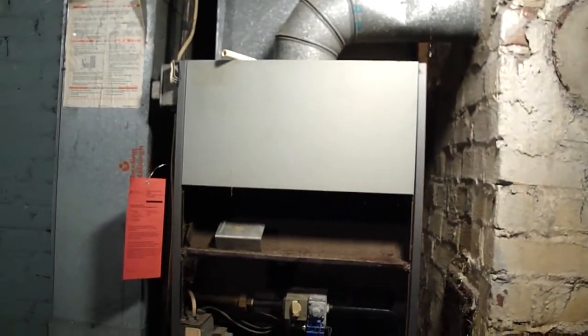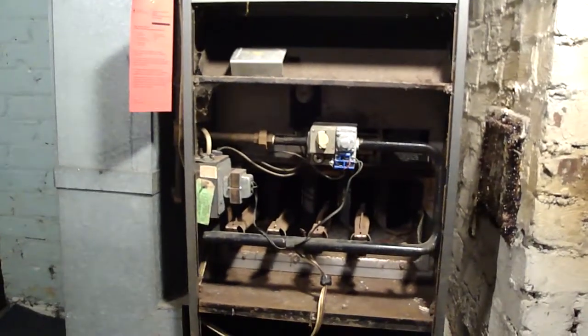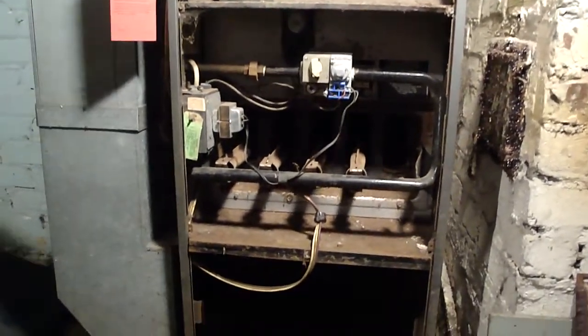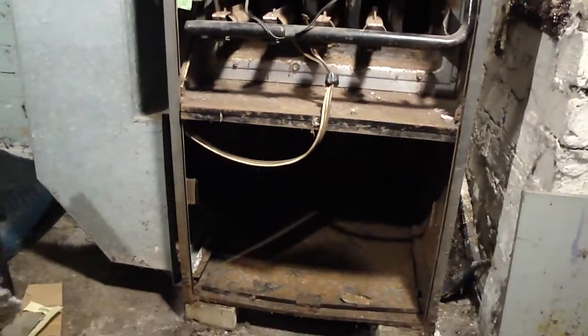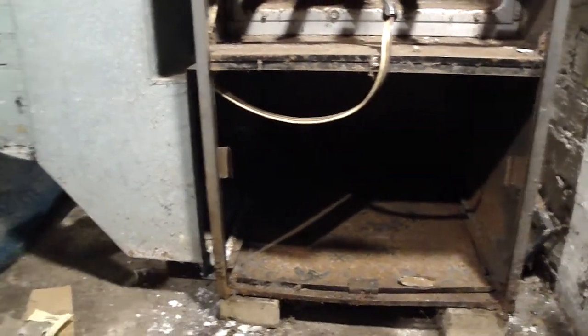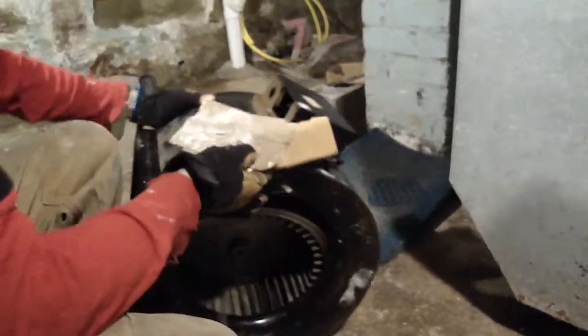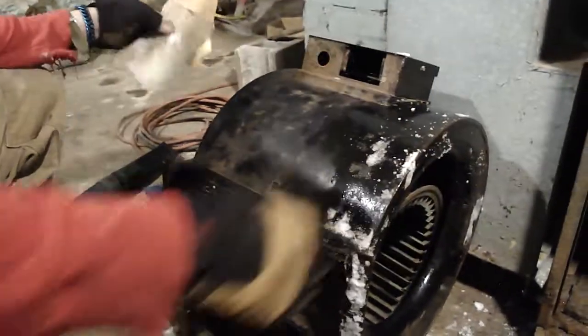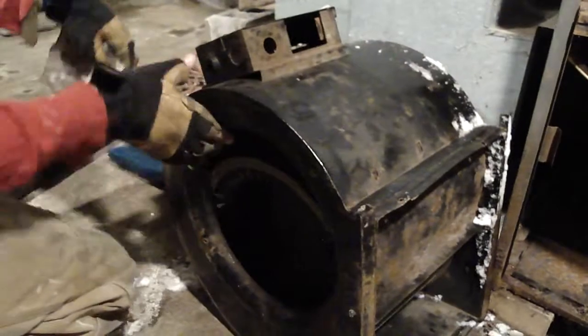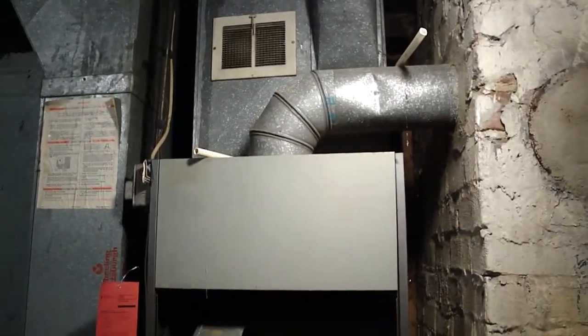We're going to service this furnace today. As you notice, it's pretty well rusted and pretty dirty - hasn't been running for maybe a year or two. The bottom chamber is empty because we've already removed the squirrel cage and we need to buy a new motor. We're going to rebuild this whole furnace. By the time we're done it'll look just about brand new.